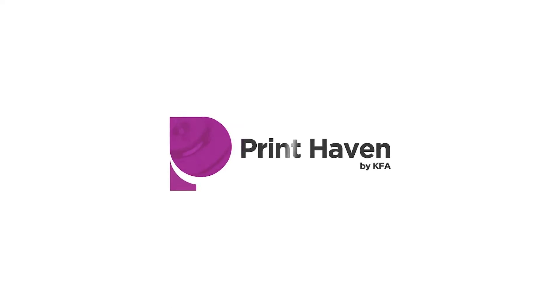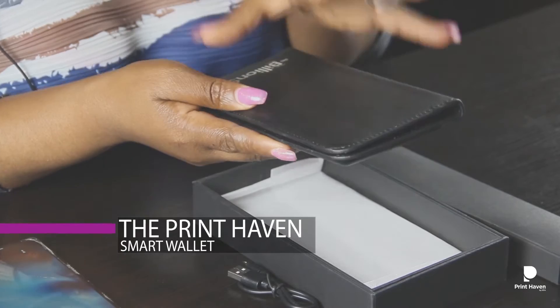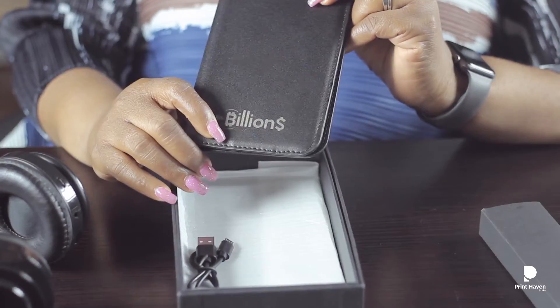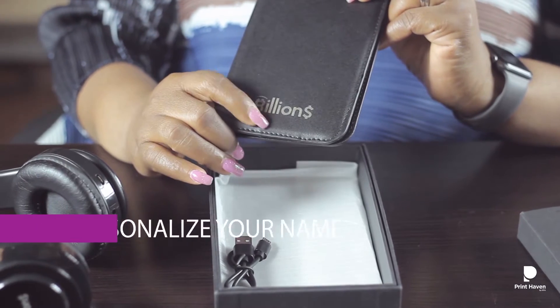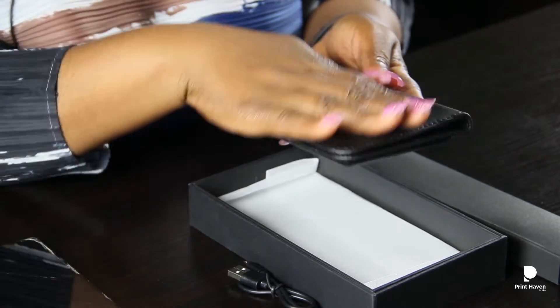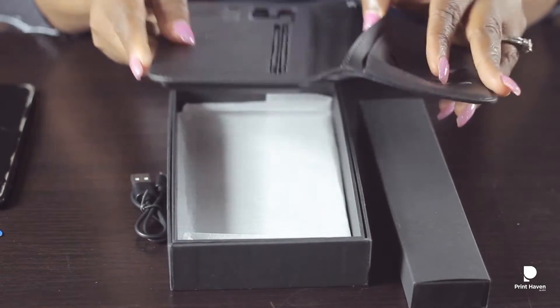This is the Print Haven Smart One and it has so many features. You can write your name here, your initials here, put your company logo here or anywhere on the surface.